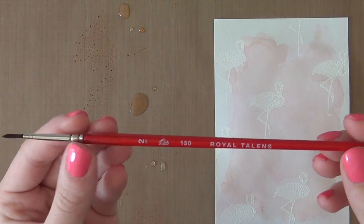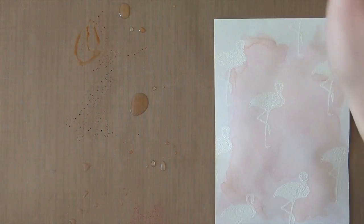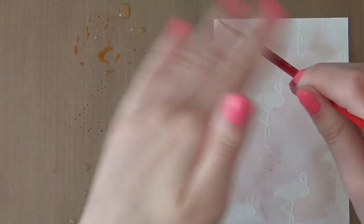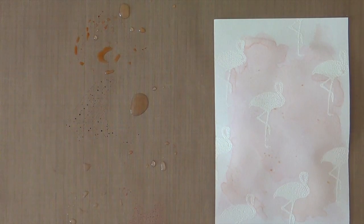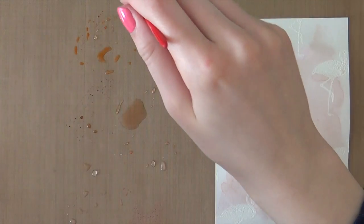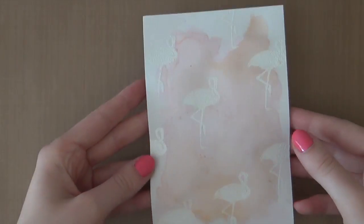Now I'm going to add some paint splatters. As you can see, I'm using a super fine brush and a lot of water as well. I'm going to pick up the ink, then just carefully tap the brush for some very small paint splatters. Then I'm going to do the same for the Tattered Rose — this was Dried Marigold by the way. Now we're done watercoloring this piece.